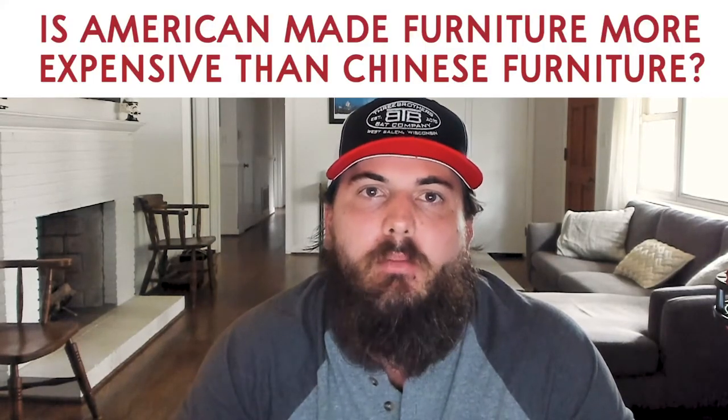Now let's cover some frequently asked questions. First up: is American-made furniture more expensive than Chinese furniture? And the answer is no, absolutely not. American-made furniture is not blanket more expensive than Chinese furniture. There are a ton of different factors that go into the final retail price. While labor and raw materials are cheaper in China, transportation costs are typically higher and there are tariffs on imports. The US and China are currently in a trade dispute, which has resulted in a lot of Chinese furniture tariffs being as high as 25% in the last couple of years, which can significantly affect the final price that we pay as consumers.